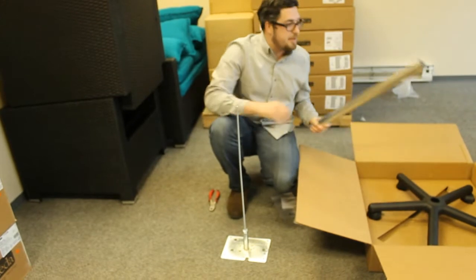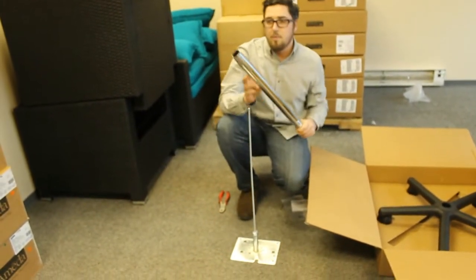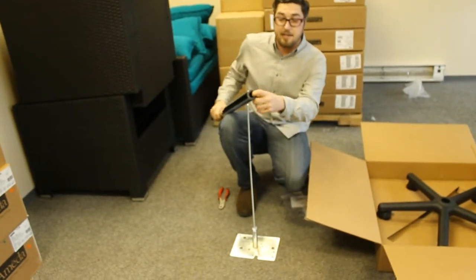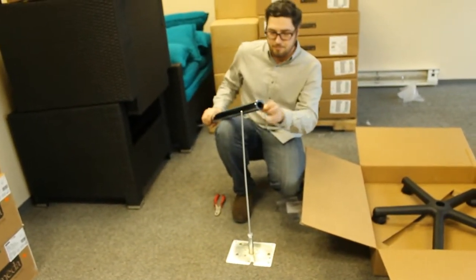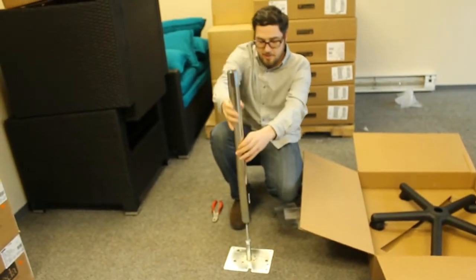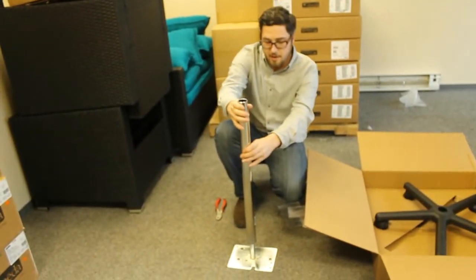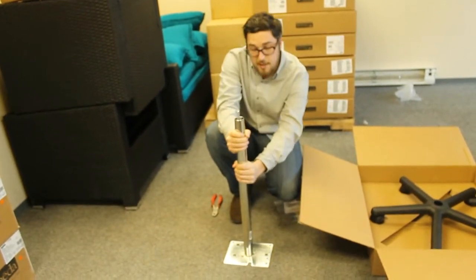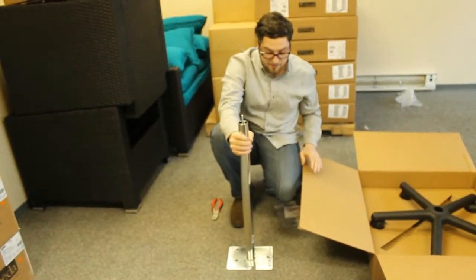The next step is to grab the pole. One end has no plastic piece, and at the other end there is a plastic insert. This is the side that you put on top of the screw and onto the base plate. Simply press it down and it will click so you know it's firm against the base plate.